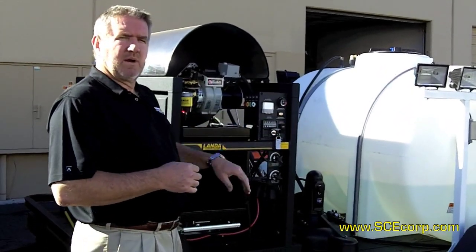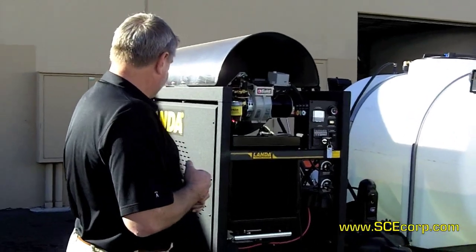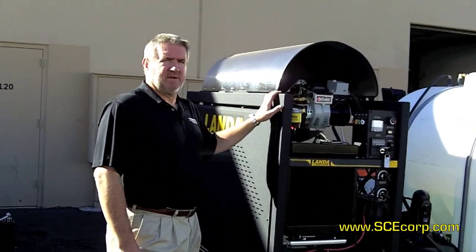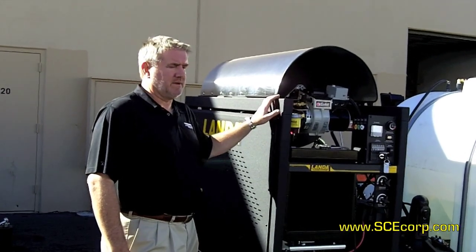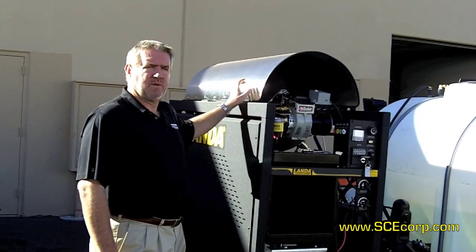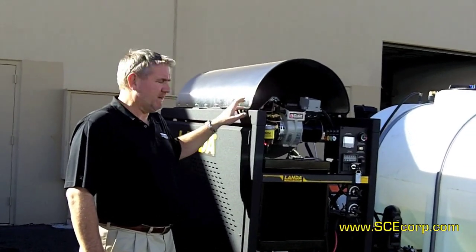We'll start here and walk around for you. The Landa SLT unit is really an outstanding unit. A lot of people build six, eight, ten gallon machines, but they don't use the oversized coil. We've got a three-quarter inch heating coil in here — that's why this unit is so big.